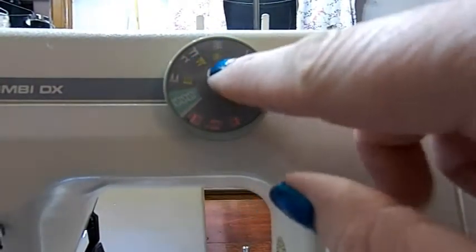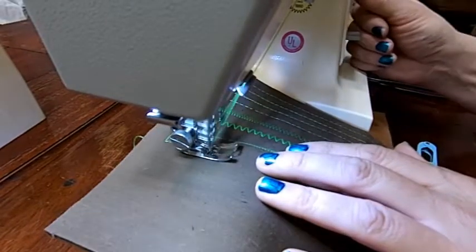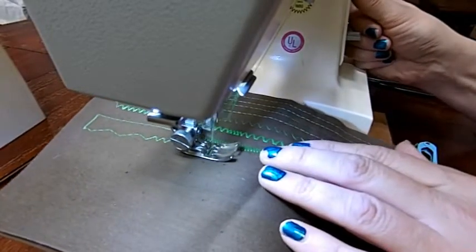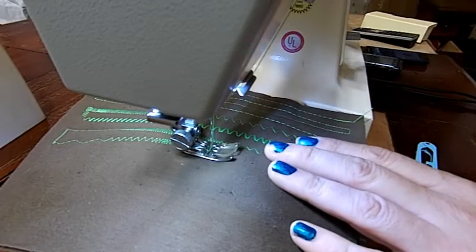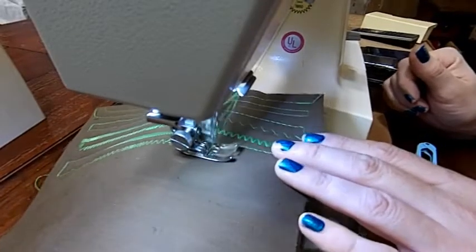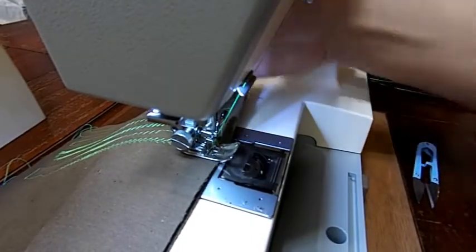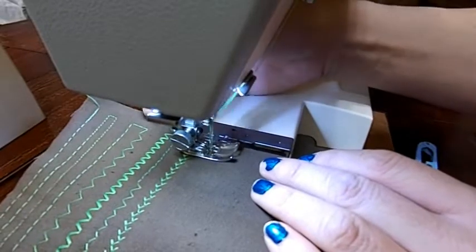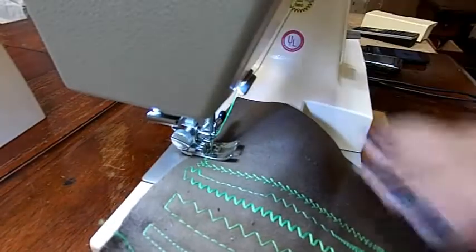Then we're going to go to a multipoint zigzag. And then we'll try that feathering stitch — or whatever you call that one; I'm not real sure what you would call it. I want to make that length a lot smaller. Let's set it for straight for the stretch stitching and see what that looks like. I'll be honest — I don't think this machine was used much. It wasn't even hardly dirty inside. I think somebody bought it and then it sat.